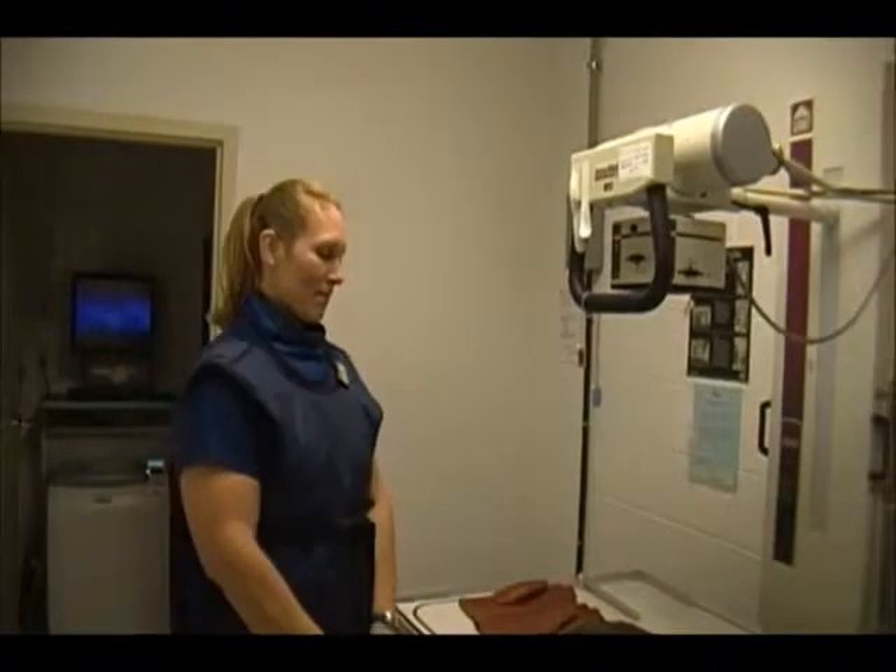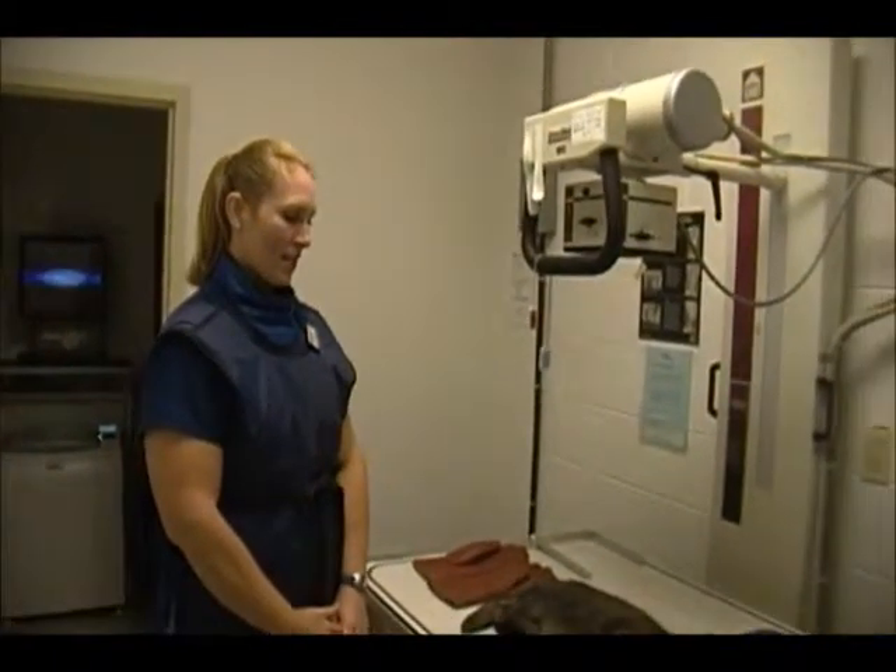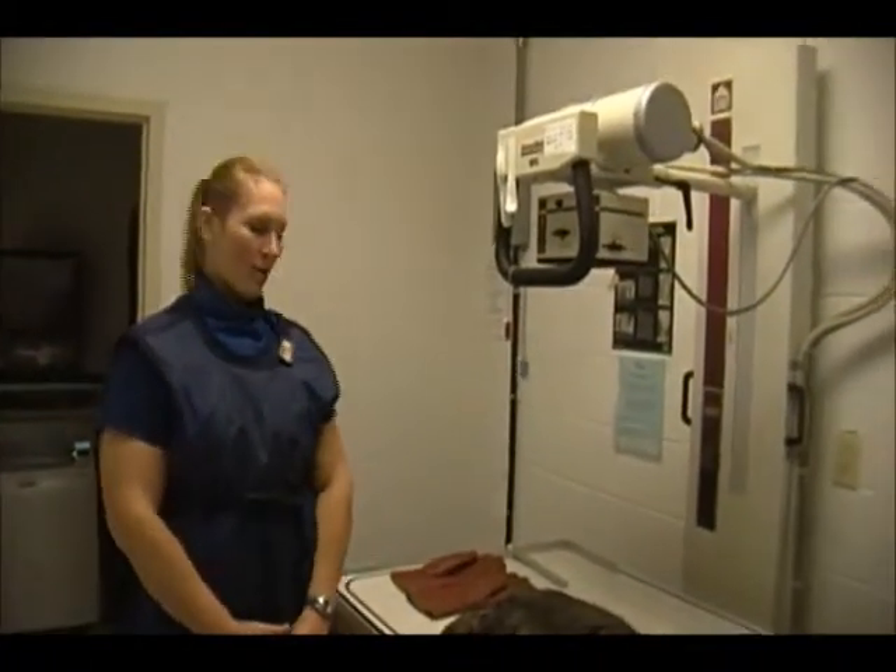This is Amanda Compton for my VET122 radiography video. This is going to be positioning a cat for the abdominal radiographs.